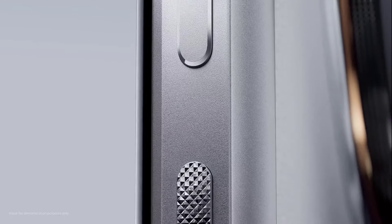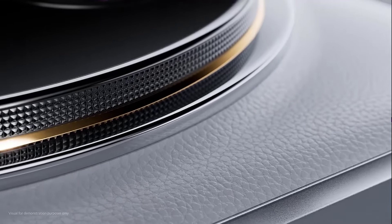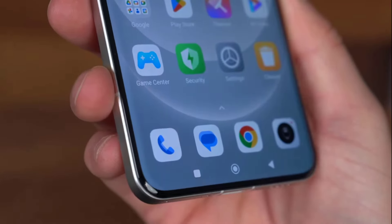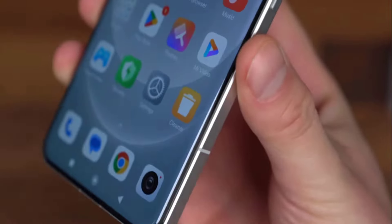Its power button is engraved with a pattern that's very pronounced and hard to miss, while the clicky volume rocker is smooth by contrast. Its shield glass protection delivers a curve on every side which is perfectly symmetrical even around the corners of the phone.